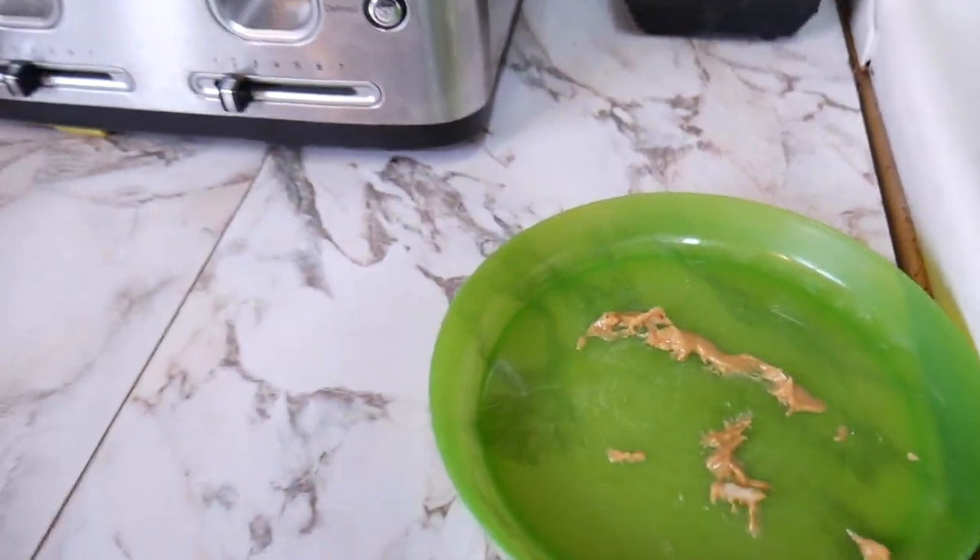Quick side note — can I just say that a banana with some peanut butter on it is so good? It's called banana sushi, I think. Every time I go to the gym, they have snacks on the screens and they always show peanut butter on banana. Every time after the gym I'm like, I want peanut butter with a banana. Just thought I'd let you know.